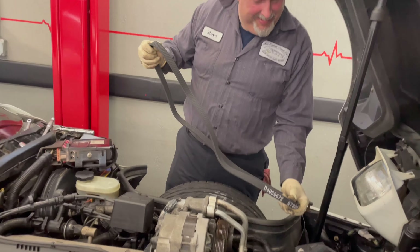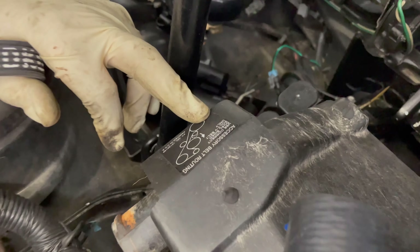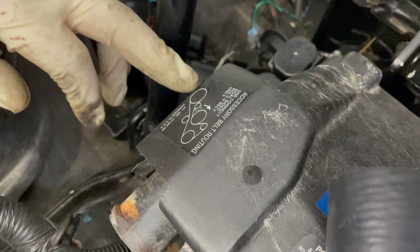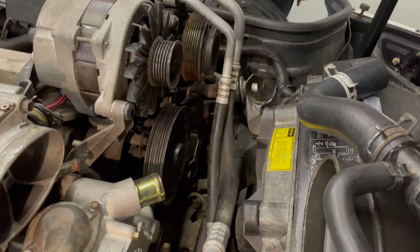So if we get halfway in there and it don't fit, it's his fault. It goes around the crank and it goes around the idler pulley here, so it's showing you your routing. Everything goes around the crank and then it's going to ride underneath this. Let's slip this down around the crank.